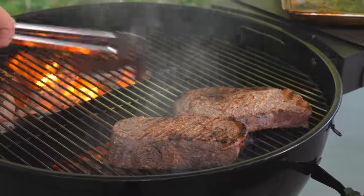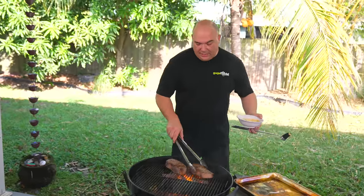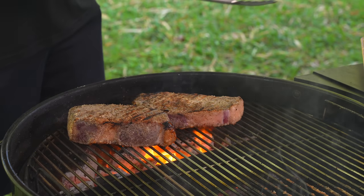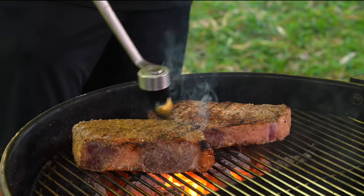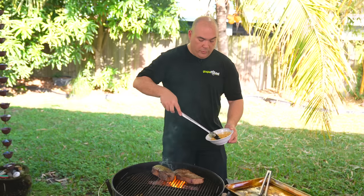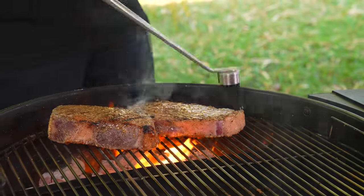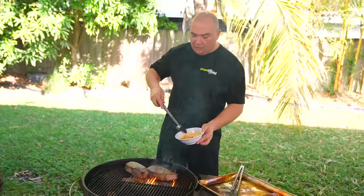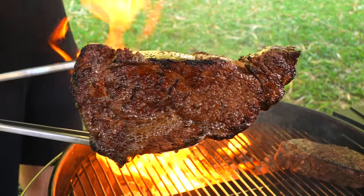I'm going to clean the residual seasoning from the previous position and put it right here. It's starting to get a nice golden brown, which is what I'm looking for, and I'm going to do a quick basting — just a little bit. Remember, we're looking for golden brown and avoiding as much as possible in the beginning to have any char. Char should be created towards the end; it will have a better flavor and will look better too.